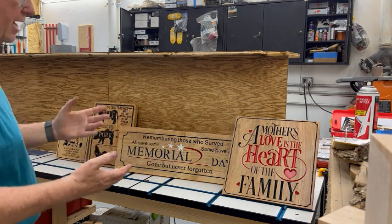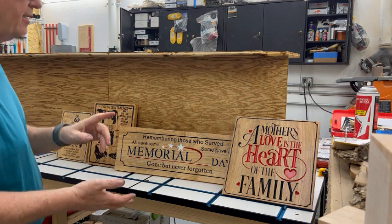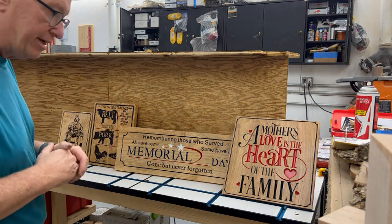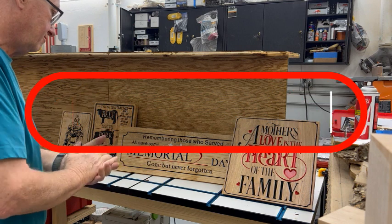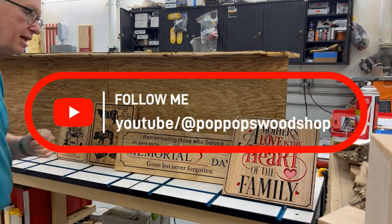The rest of them — I sanded them, I applied sealer, I put the mask on, I carved them, painted them, and then I had total grief getting the mask off. Lesson learned. We'll take them to the show Saturday and see how we do. That's it.